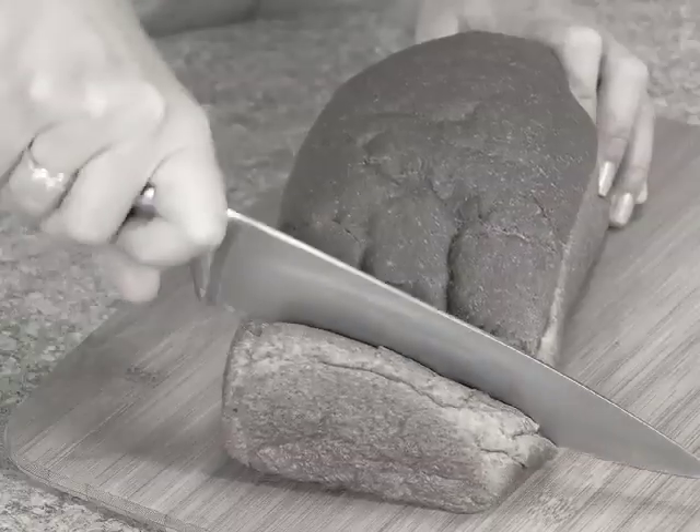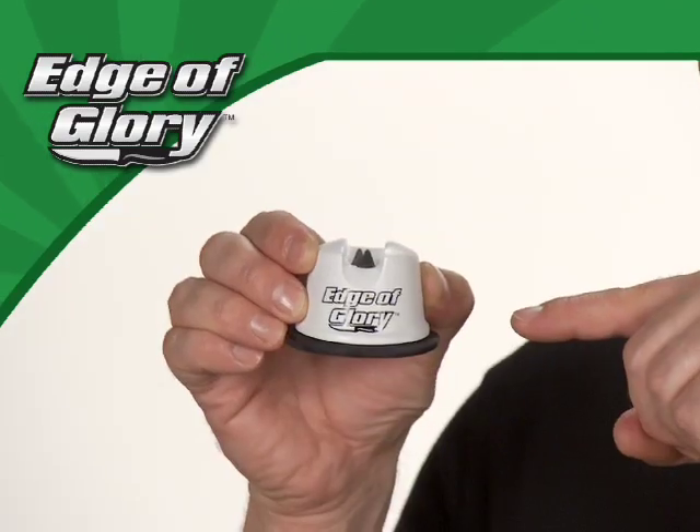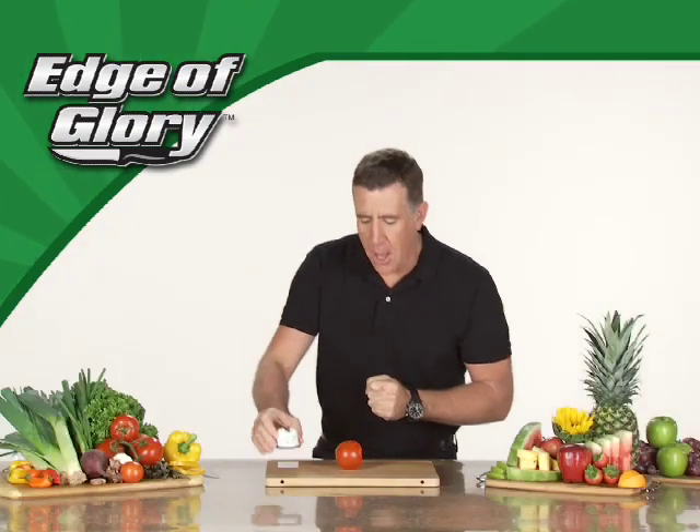Have you got a drawer full of knives that are about as dull as a doorstop? Hi, Anthony Sullivan here for the Edge of Glory — the best knife sharpener money can buy.